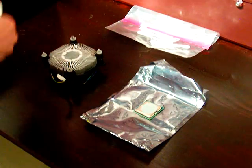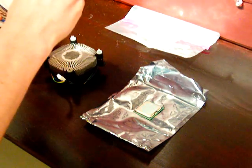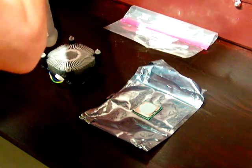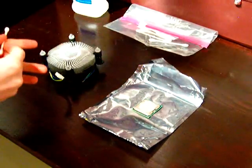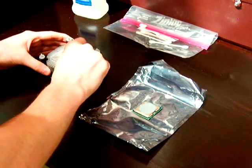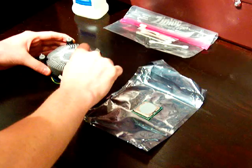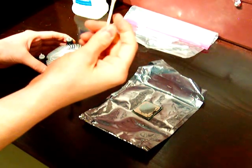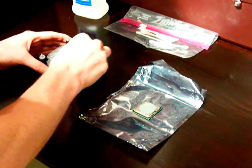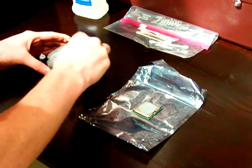What you'll first want to do is apply a little bit of the rubbing alcohol onto the end of your q-tip. Then you're going to want to brush the q-tip back and forth across the surface of the heatsink. As you can see, that's bringing up a lot of the thermal compound, and as the alcohol sets in, it'll start to dissolve the compound.